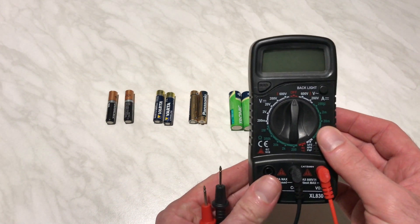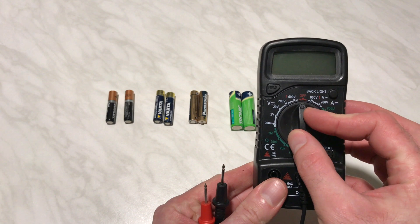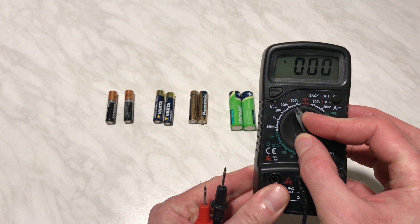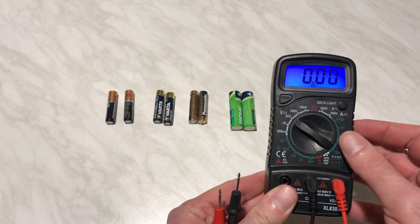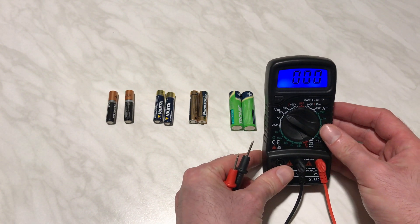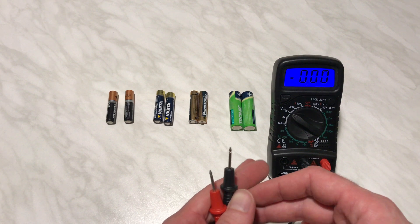Today I'm gonna show you how to check battery voltage using this multimeter. First thing you gotta do is select 20V — this is the setting we will need to check the battery voltage.